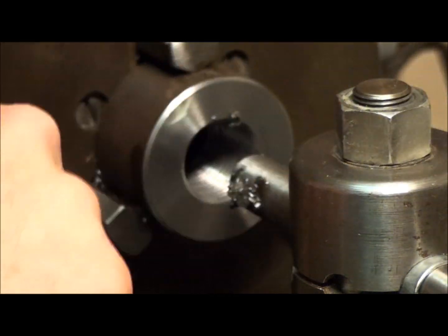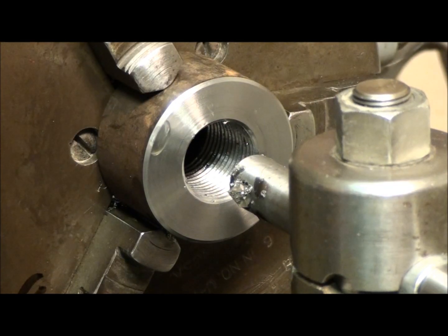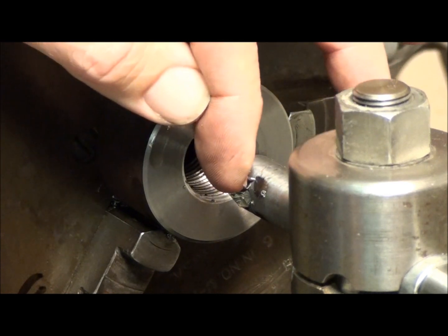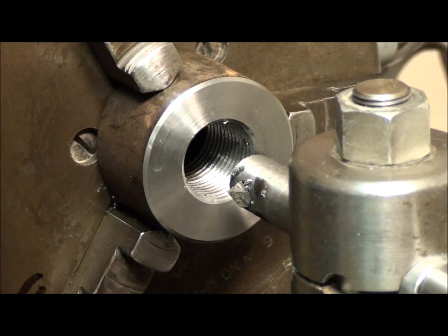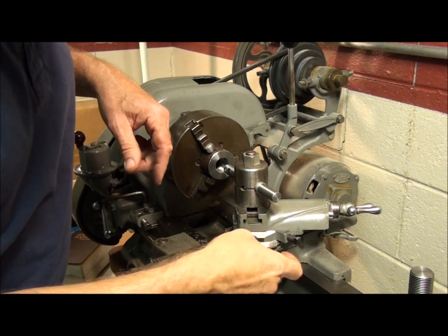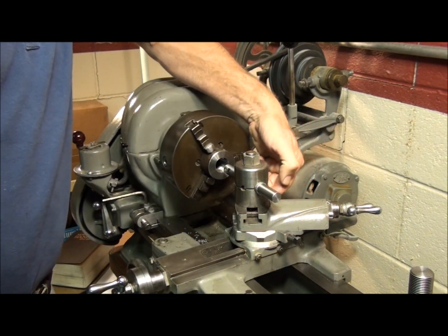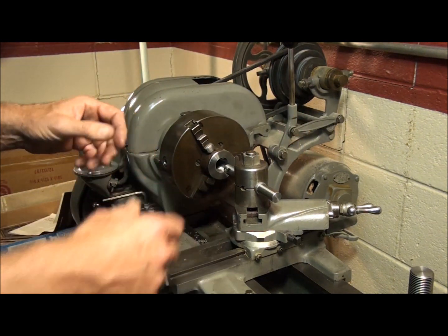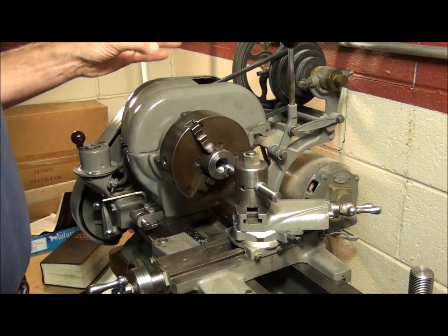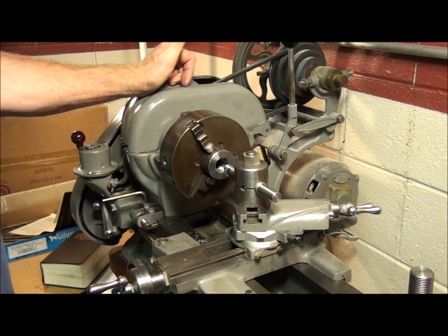Speaking of chatter, it's a common issue on the Atlas because they're so lightweight. Other ways of reducing chatter: one way is to reduce the amount of boring bar overhang when you're boring, also reduce the amount of tool overhang in the bar — make sure it's in the bar as far as possible. Make sure your gibs are tight on both the compound and the cross slide — these screws on the side here. Especially for threading, it doesn't hurt to snug them both up. It's a little harder to move the dials, but it'll greatly reduce the tendency to chatter.